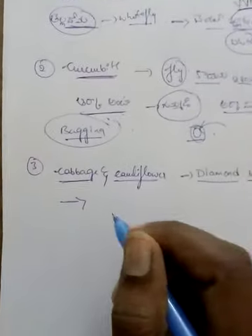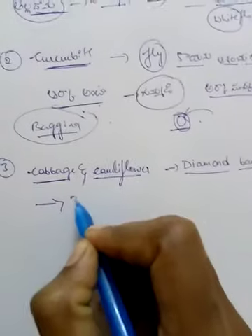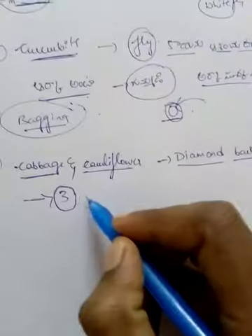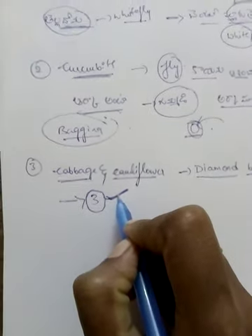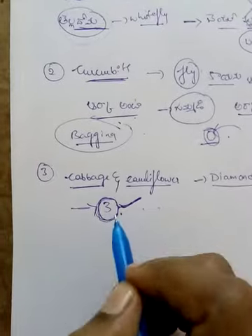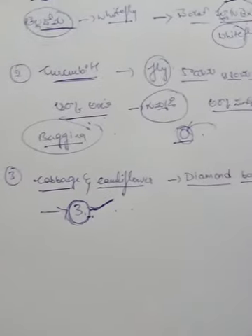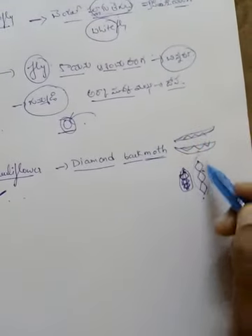What are the three diamonds? The number is very important — three diamonds. That's why we have the diamond back. So this number, three diamonds, is very important. The three diamonds are very important.